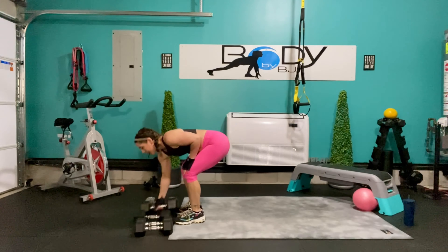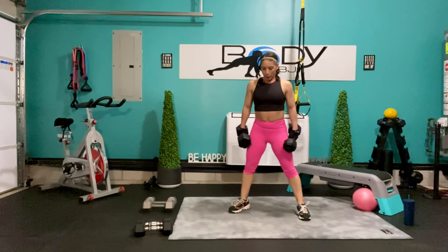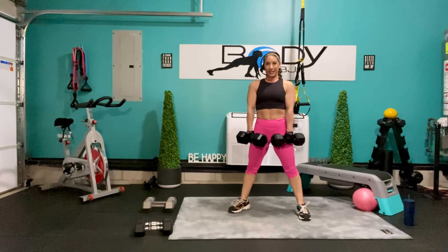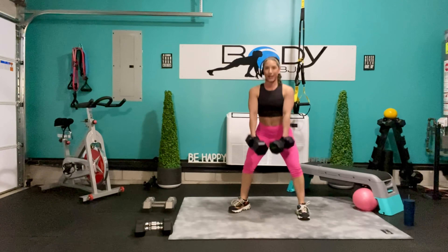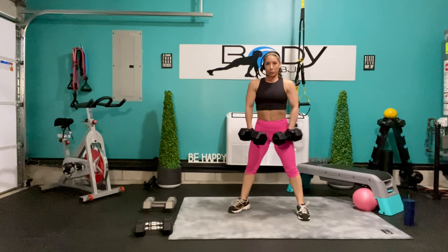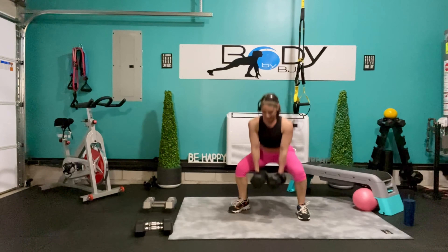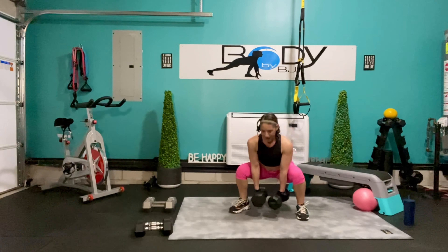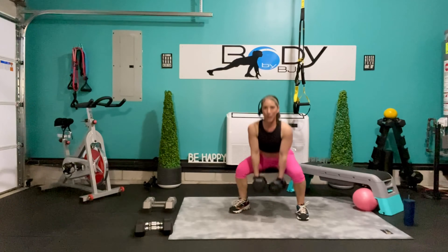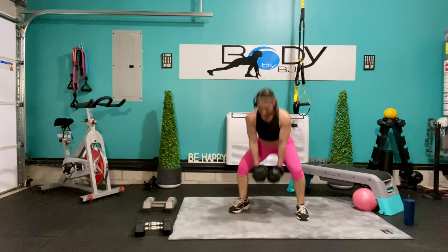Let's grab those 20-pounders, let's get in that good sumo squat position. Once again, hands in front, here we go — down, up and squeeze. Let's go, keep that tall posture, strong core, squeezing through the legs and the glutes as we stand. Give me 5 more — 5, here's 4, 3, 2, and 1.